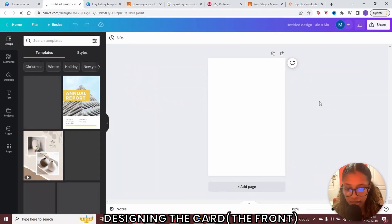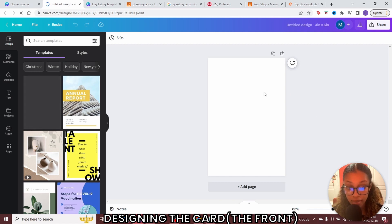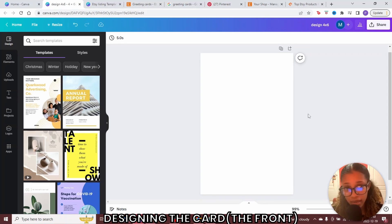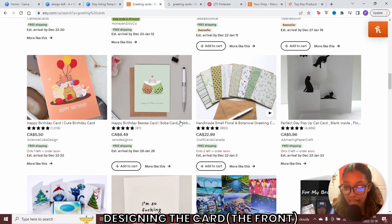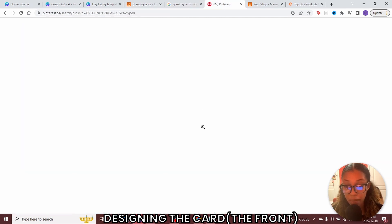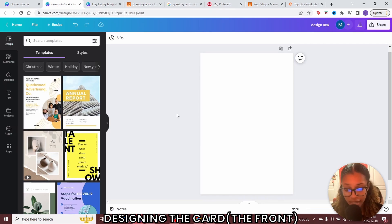Once you've done this, Canva has opened up a blank document. You can zoom in or out using the little arrow. I like to zoom in so I can see the design fully. Once you've done that, you can go ahead and label your design. When it comes to coming up with designs for your cards, you can search on Etsy, take a look at the greeting cards, search on Google, or even do Pinterest. If you have a design in mind, great — but if not, you can take inspiration from these sites.